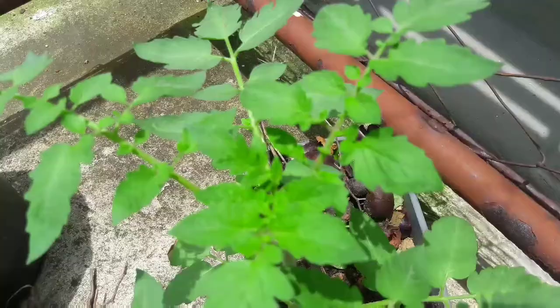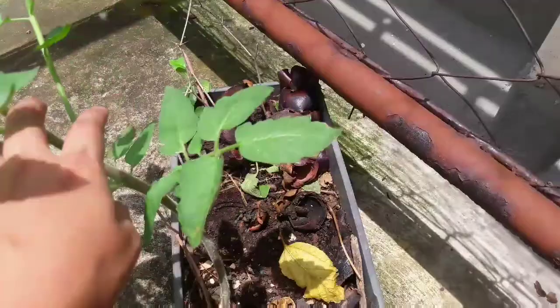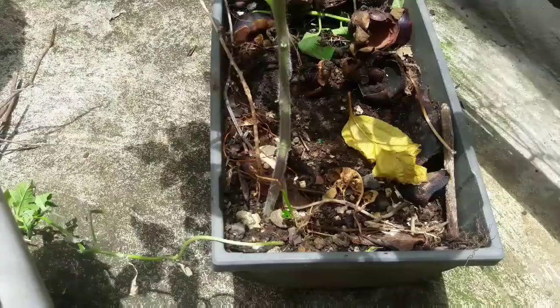Hi guys! Today we will be transplanting this volunteer tomato. It grows in my empty pot and then we will transplant that one here.